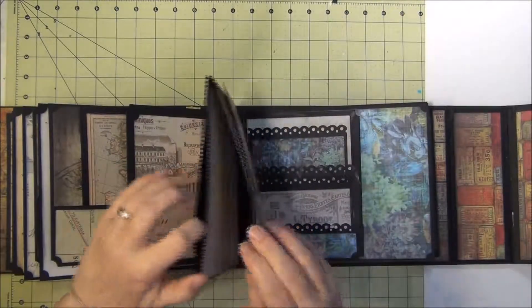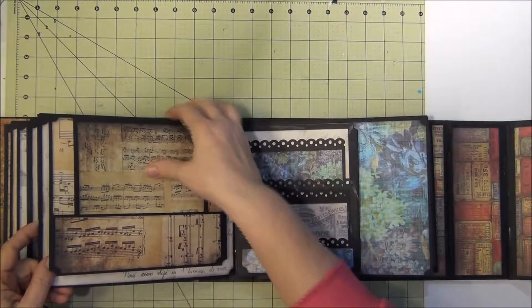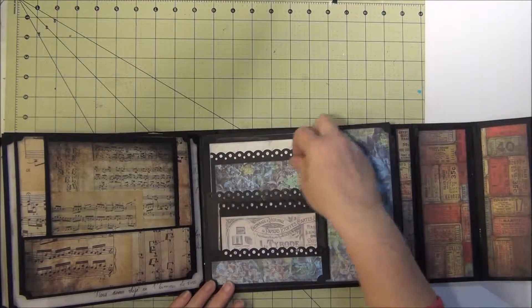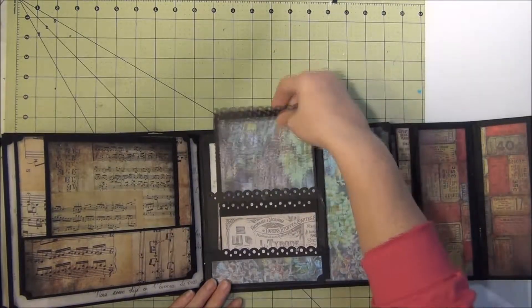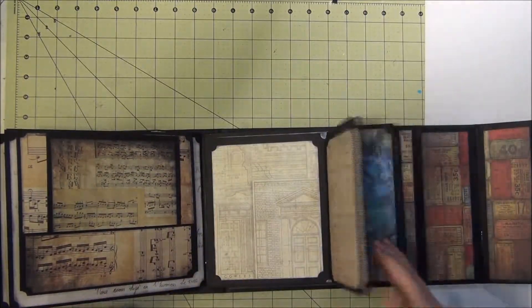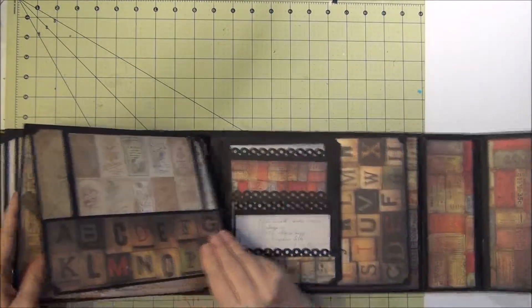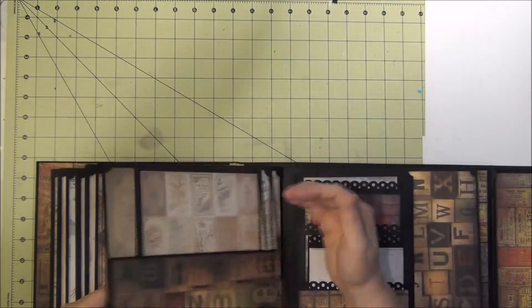Another pocket and then up. Photo mat and then back. These papers — this blue. The pocket and then another — I love this paper. Love the birds.